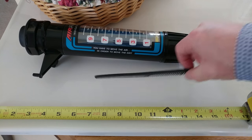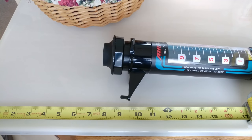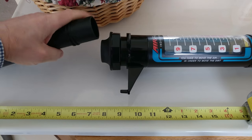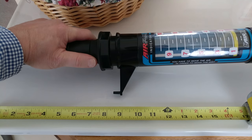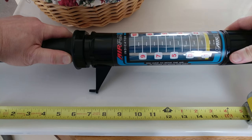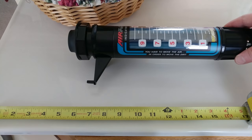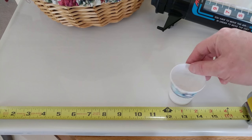Let's measure the CFM first. First up shall be the Bissell. All right, what you saw was a one, and that's about 55 CFM. So 55 CFM.